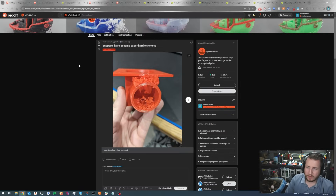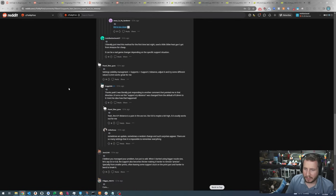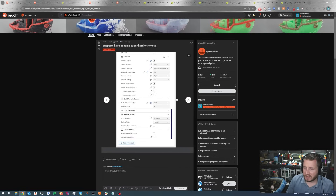Supports have become super hard to remove. The description says: 'I've been printing fine for ages on my Ender 3 Pro, slicing with Cura and using tree supports — they've always worked really well and been super easy to pop off. However, the last couple of prints the supports have been virtually impossible to remove, like they're fully welded on. I'm not aware that I've changed any slicer settings. Filament is eSUN red PLA+. Is it possible it's the filament and not the slicer settings? The filament is properly dried.'